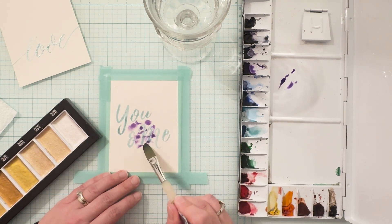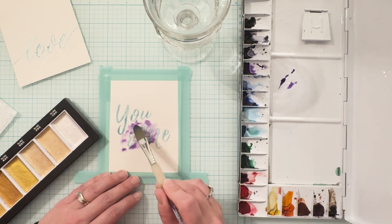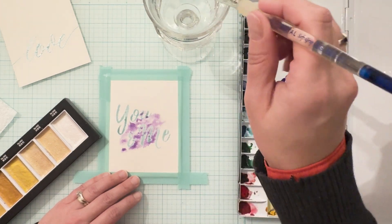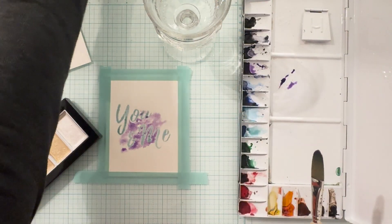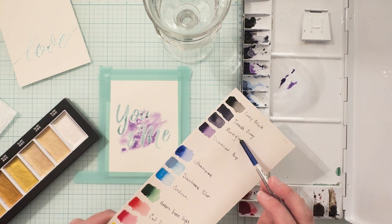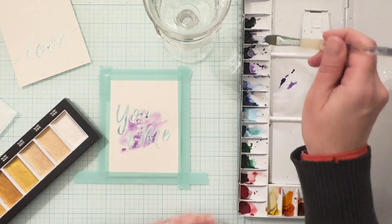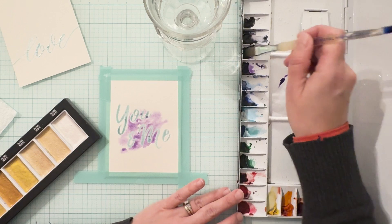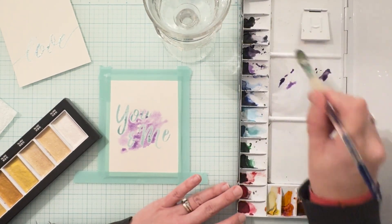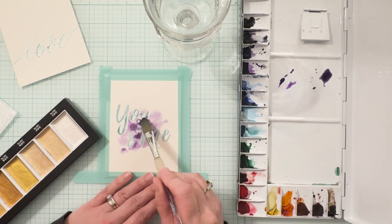Since these are Valentine's cards I thought that purples, reds, and blues would be a nice palette, but you could really use any colors here. If you're creating a card for a different holiday such as Christmas, or even a thank you card or a birthday card, you may want to mix up your color palette. First I apply a generous amount of paint using a wet on wet technique, then I clean my brush and add some more water to allow that paint to flow out toward the edges of the cardstock.